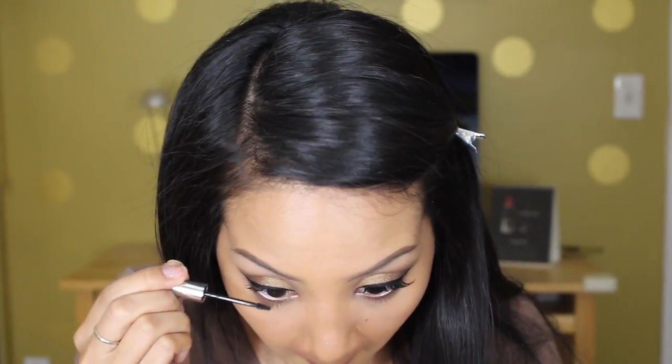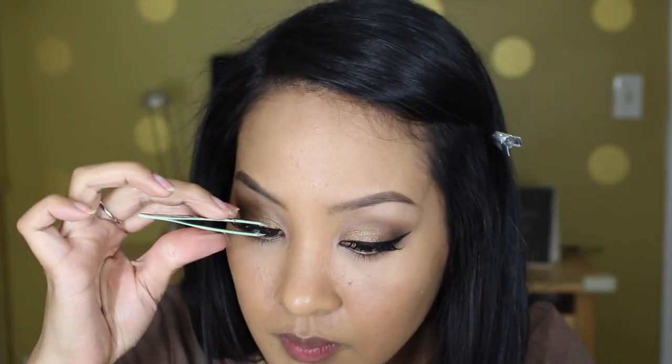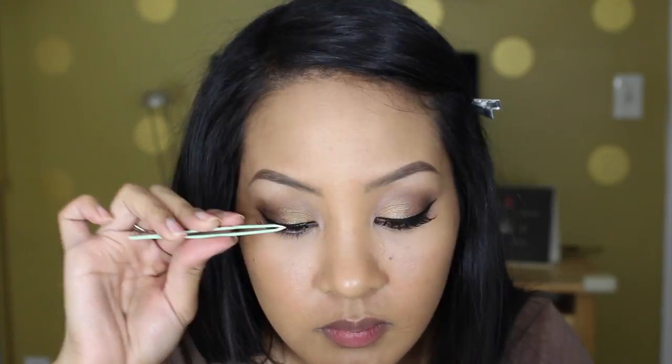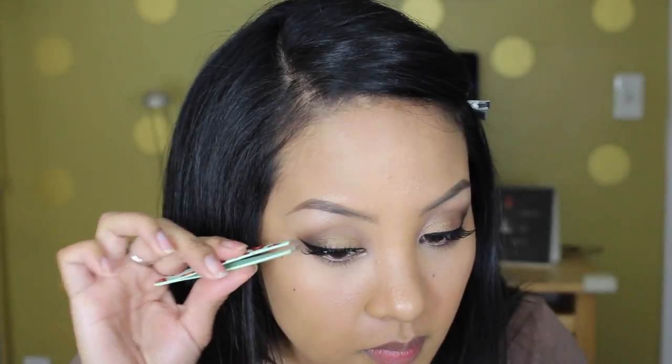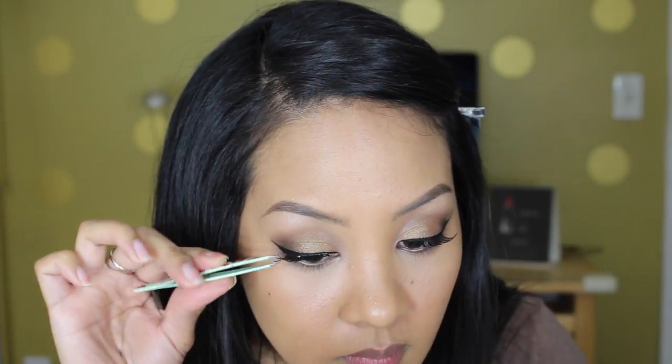I'm using Urban Decay's Perversion mascara to prep my upper lashes, and Clinique's Bottom Lash mascara to hit my lower lashes. Then I'll be going in with some falsies from Ilor. Everything will be linked in the description bar below, so make sure you open that up.